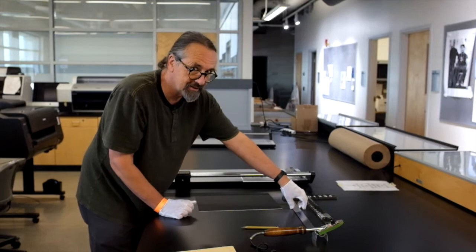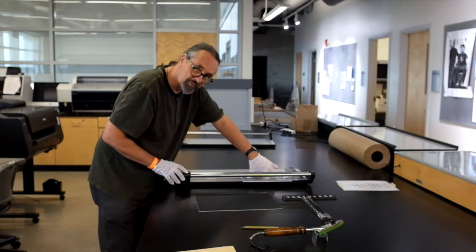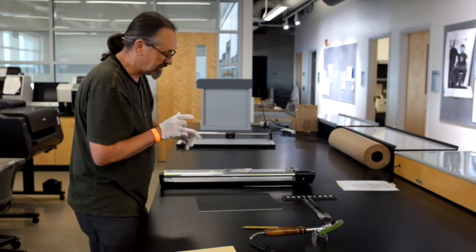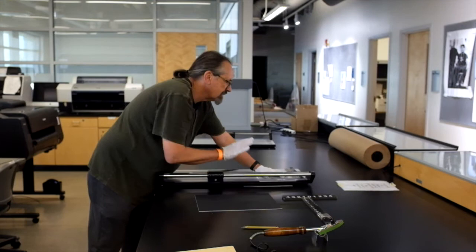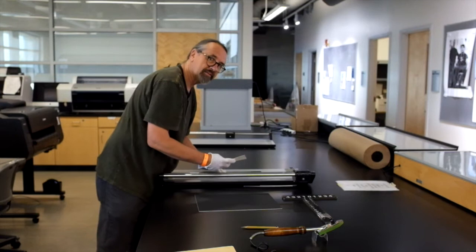I'm sorry if I'm going out of focus here — I'm doing this all alone because of the pandemic. I'm going to hold right down with a ruler and push away from me. Notice I'm wearing white gloves so I don't get fingerprints on my print. Now I have one clean edge, so I'm going to put that clean edge against the top and position the right edge so I can get as much of the print as possible.